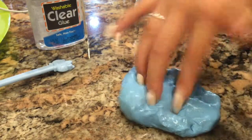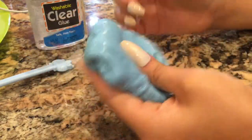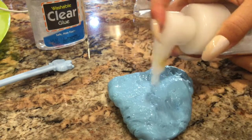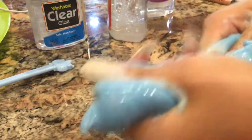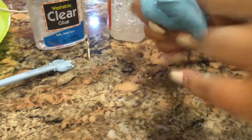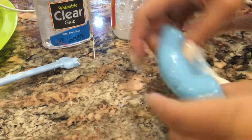Okay, so it's done — it's not very stretchy right now because I added in a lot of activator at once. All you need to do is add in more lotion. I'm going to add in some foaming hand soap so it'll be stretchier, but it'd be easier if you use lotion because lotion stretches it even more. The foaming hand soap didn't improve it too much, so I added in some lotion.